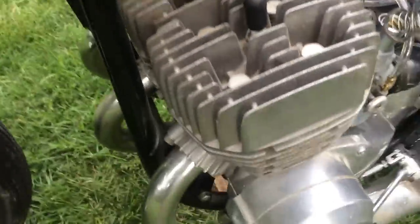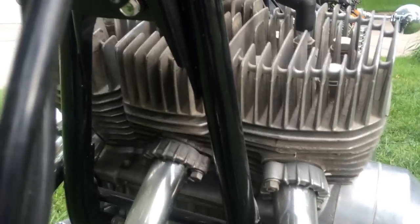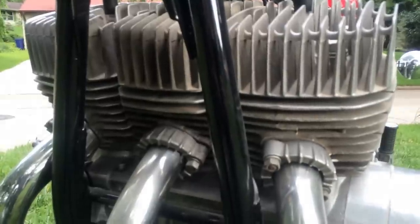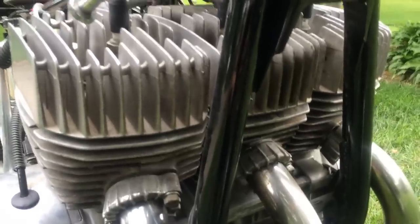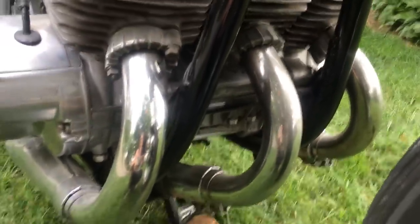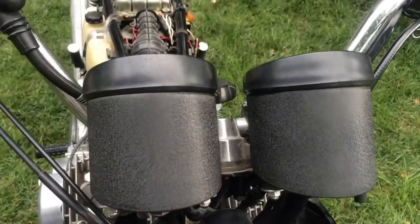These cylinders have no broken fins; they are standard bore, stock pistons, Type 1 cylinders. On these early engines, I believe you have to lift up the center cylinder in order to take off the right or left cylinder. That's how it works — you have to lift it because of the casting of the center cylinder. It must be on the first models and then they changed that, or changed the casting of the cylinders.